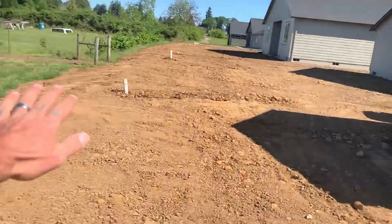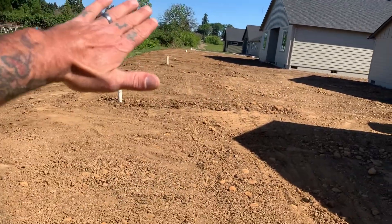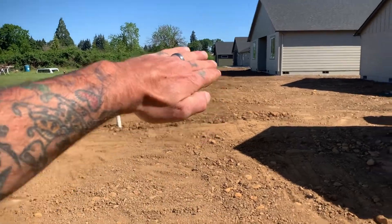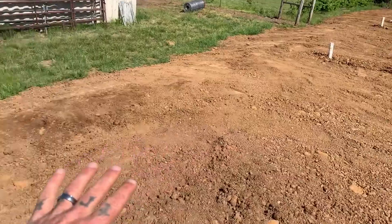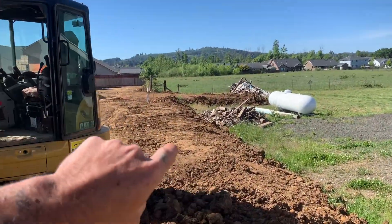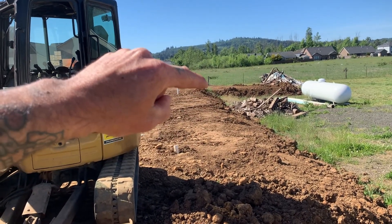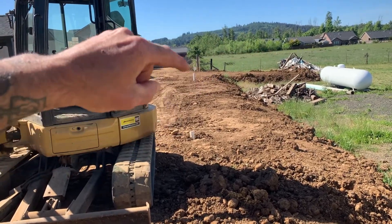All right, so what we got going here is we fixed this slope. Looking pretty good. All the extra dirt is going this way, so now none of the water from this house goes onto that property. It's all sloping this way and down this way, and it'll go out through the valley between the houses. I'm just working my way down, working my way over there. I'm going to cross right there and dig it — the slope itself — putting all the dirt on that side and then keep going. That's the plan.